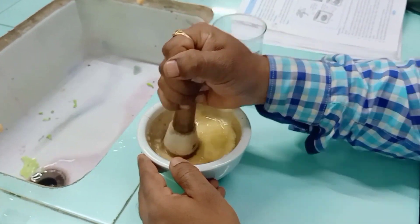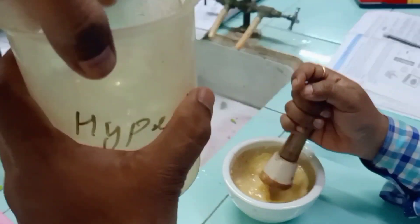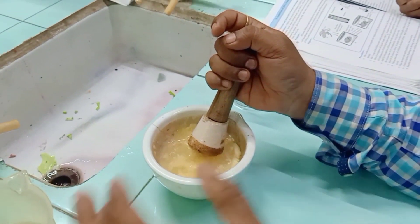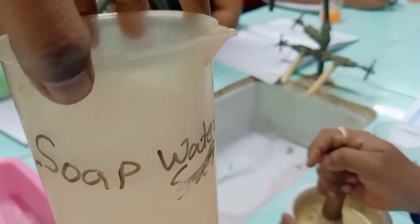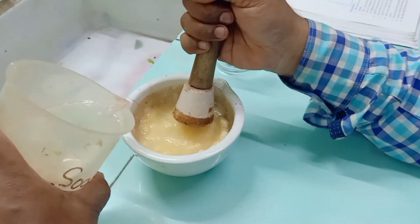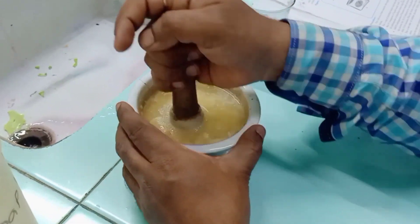Once we have made the slurry, we add distilled water. Then we add the hypertonic solution and salt. The detergent — the soap — helps to break down the cell membrane and release the DNA.